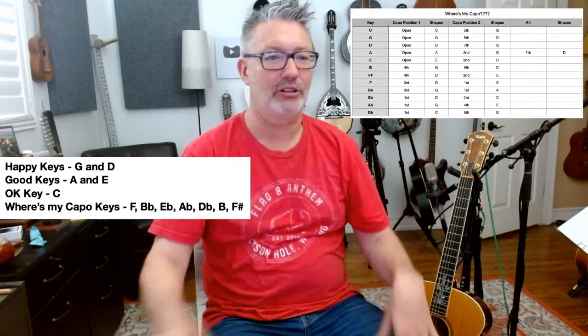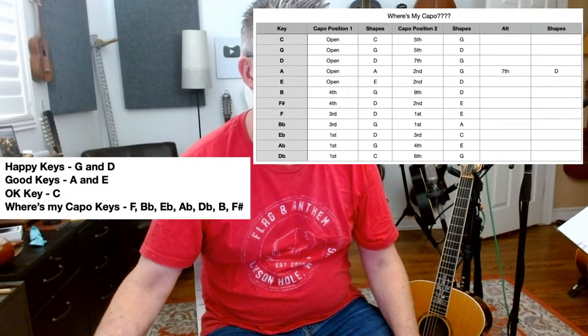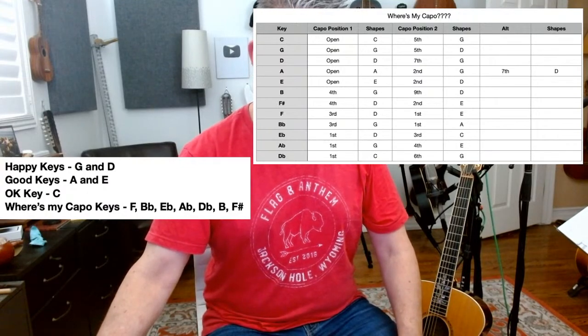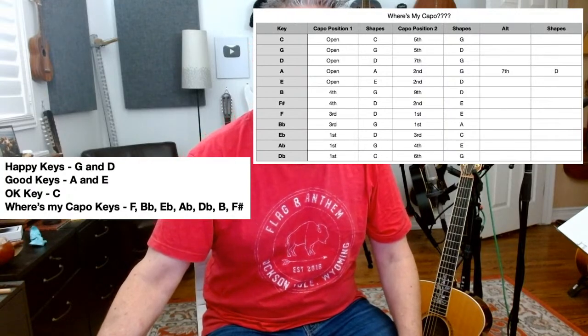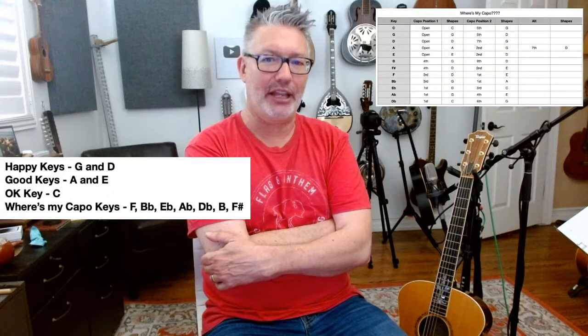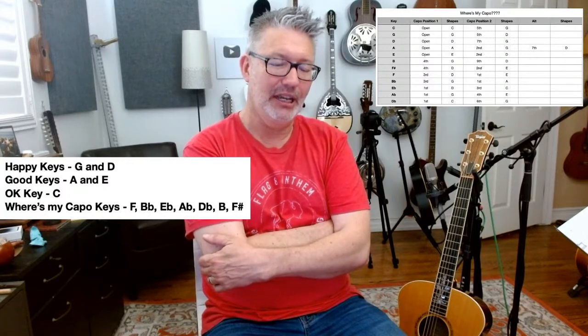That's not always the best option. For D flat, probably just capo at the first fret and play C. Even though this chart shows you could capo to the sixth fret using G shapes, it's pretty high up the neck and the guitar starts to lose its quality. For the good keys A and E, generally 99% of the time I'll play without a capo — if I'm electric I'm not even thinking about a capo.